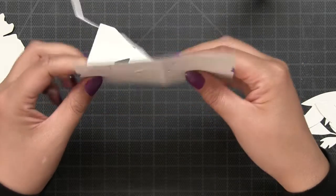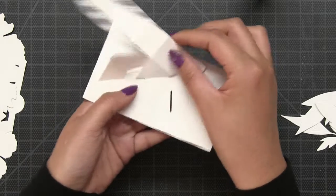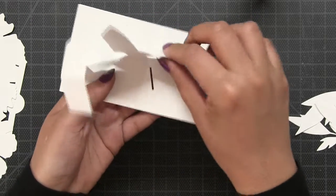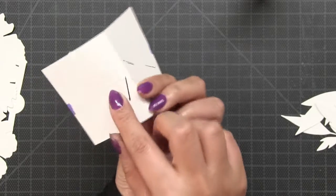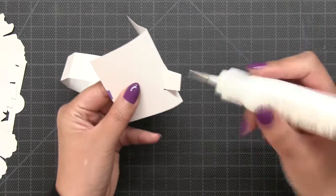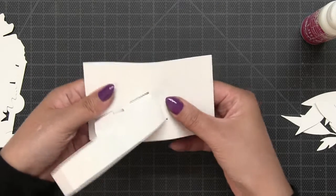Once these two tabs are adhered, flip it over — you can see how the tabs are situated, facing downwards or towards the bottom of the base. Now we're going to get ready to slide the third tab into the last slit on the right side of the base. You want this tab to be facing a specific direction after you slide it in, so before I slide it in, I'm going to fold this tab away from me, then carefully insert it into the slit. That tab is going to be folded away from the center score line, towards the right edge of your base, and that's how you adhere it down.